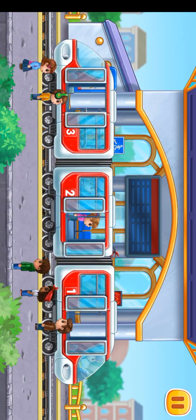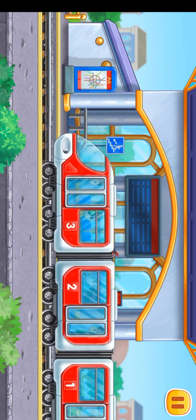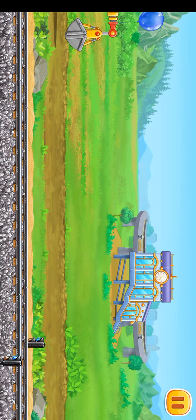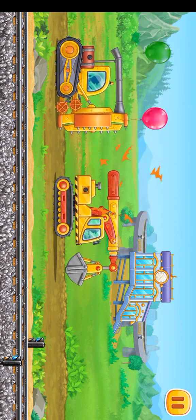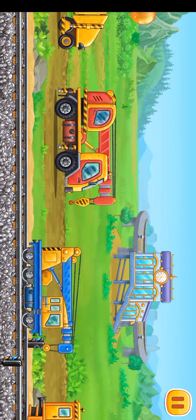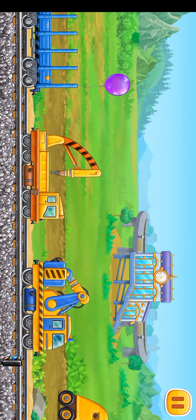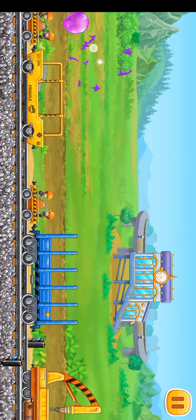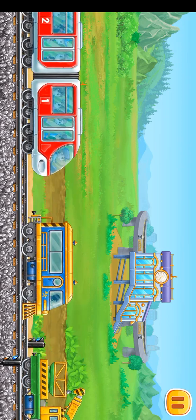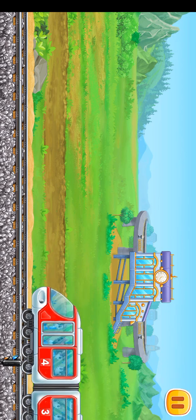A new elevated subway station is now open for passengers. Well done! Now passengers will be able to get around the city quickly and comfortably. Here's where the subway helps. Thank you.